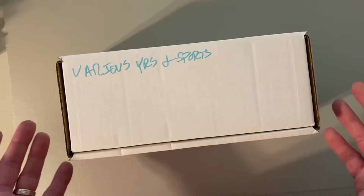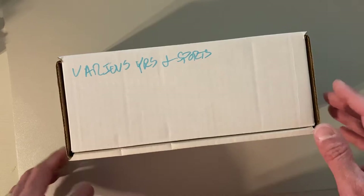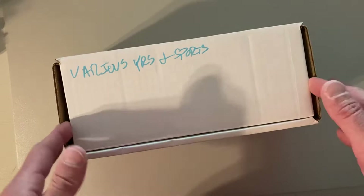I don't know what's in here but he said it was a very special box just for me. So I can only imagine what we're going to find in here. It says 'various years and sports.' It's one of those weird boxes that doesn't quite close right. Well, let's just open this up and see what it could be.